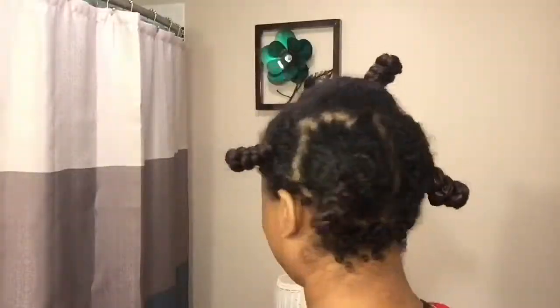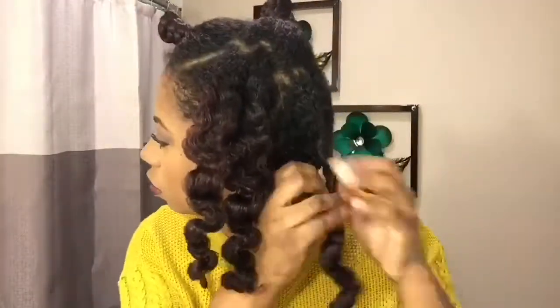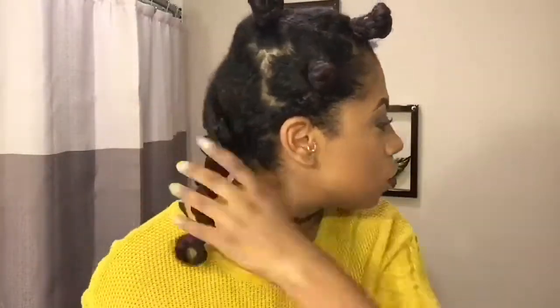Now that I'm all done, I will put on my satin bonnet. I took my knots out after about three hours — I'm sure if I would have left it in longer it probably would have been more defined, but this is just what I had to work with. So I am untwisting my hair, turning it the opposite way that I wrapped it, then untwisting and separating. As I separate, I am gentle and I am fluffing it.